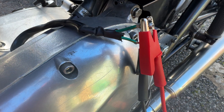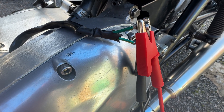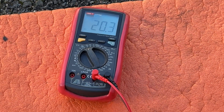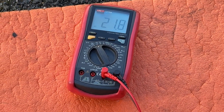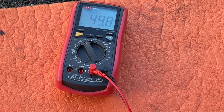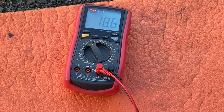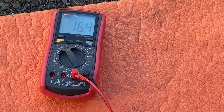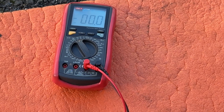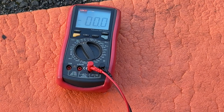I've connected my black and white wire to the two stator outputs and set my multimeter to AC voltage. Here we go — this is AC output doing barely a thousand RPM. So there's nothing wrong with the AC output generation.